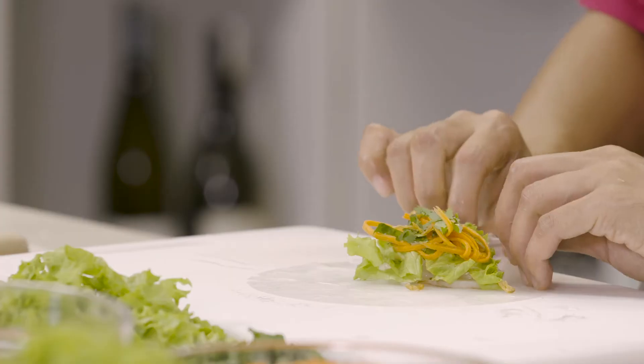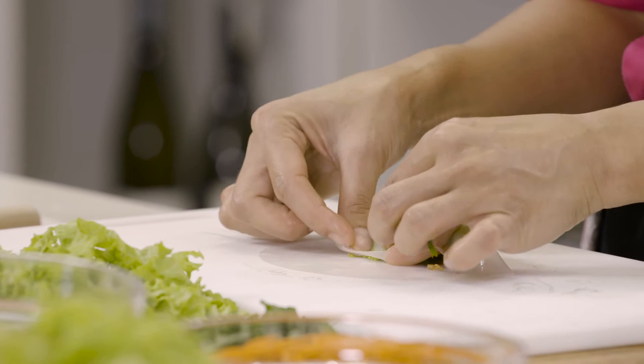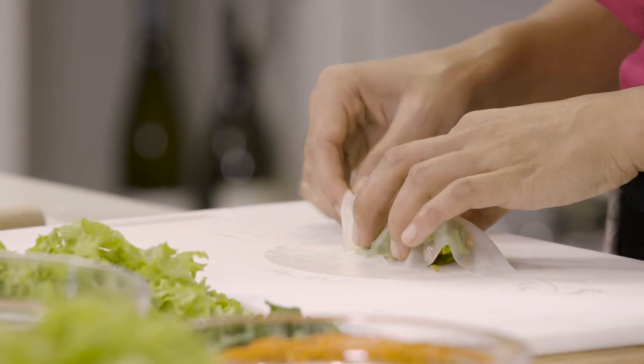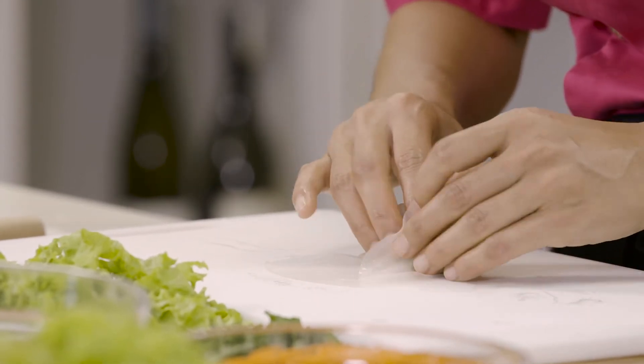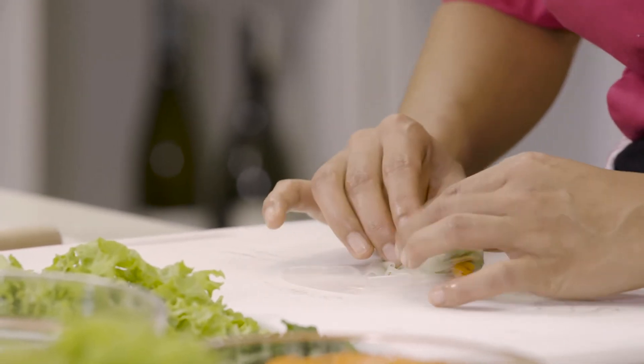Let's roll! From the bottom, pick the sheet up, goes up and over, and cover all of the ingredients. Then roll from the side — side in, the other side in as well. Now knit in tightly and roll up.